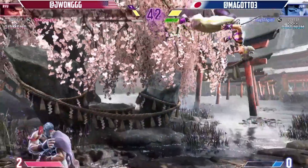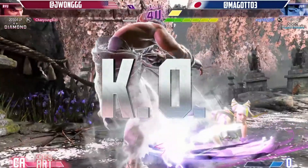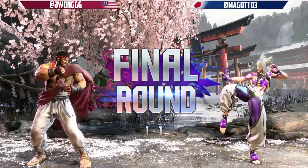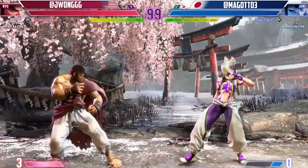Now, let's discuss the control layout. Depending on the mode selected — classic or modern — the control layout may vary. Familiarize yourself with the layout that suits your playstyle to maximize your performance.